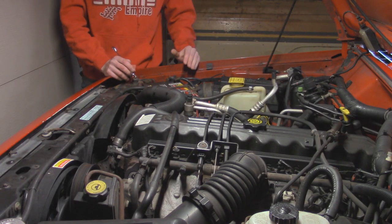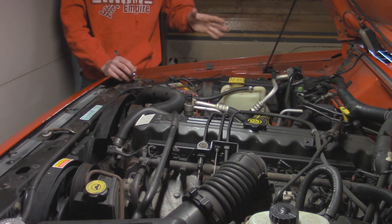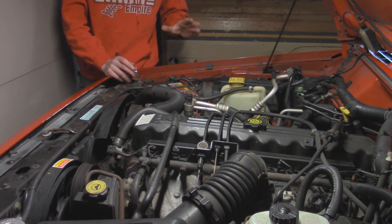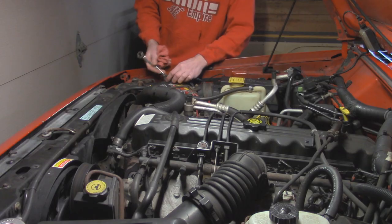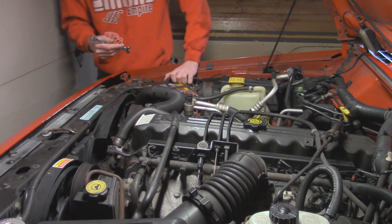Getting started on this '99 Cherokee, there are a couple things we need to do before tackling the fuel pump. First thing is to disconnect the battery — just take off the ground wire going into the battery right here, because we don't want any sparks happening, especially when dealing with fuel.